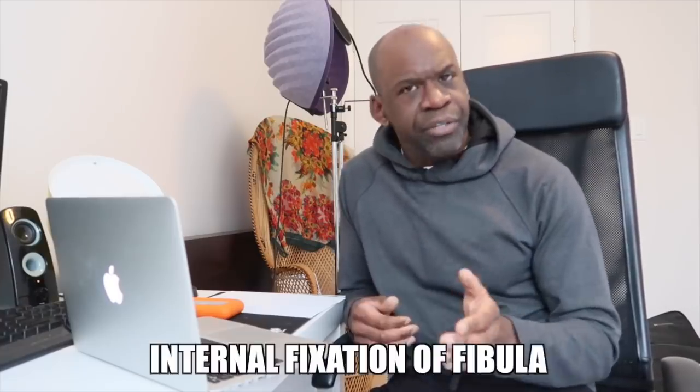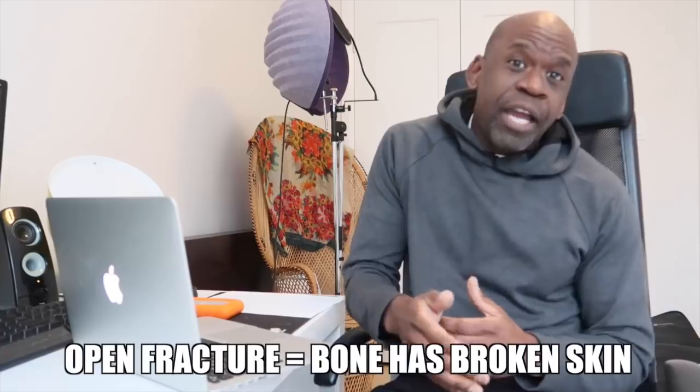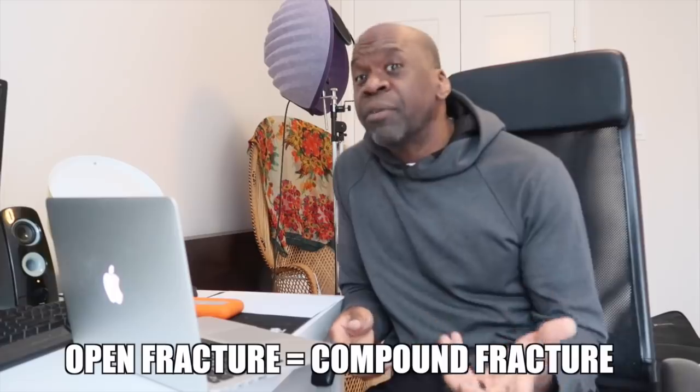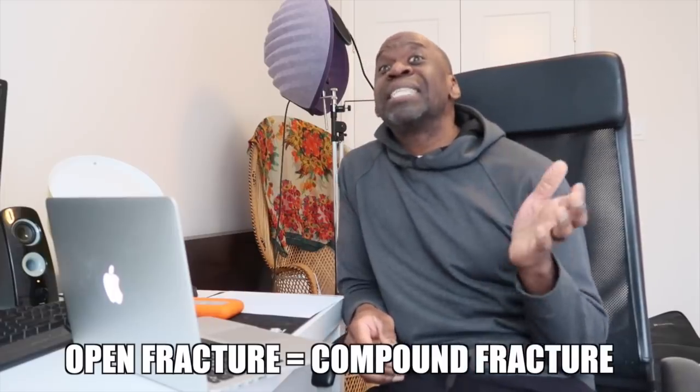He'll also require internal fixation of the fibula fracture. Assuming this was a closed injury, something like that typically takes on the order of two to three months to heal, followed by rehabilitation before he can return to play. If this is an open fracture — what people commonly refer to as a compound fracture — this may take 9, 10, maybe even 12 months to heal.